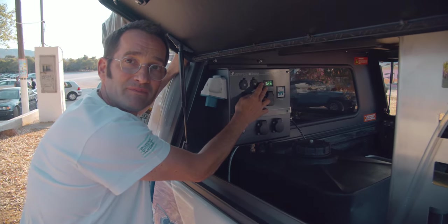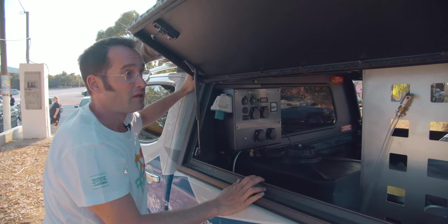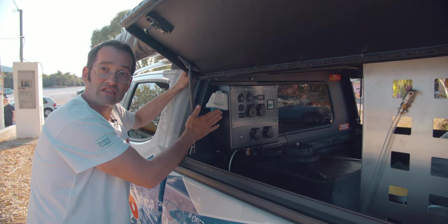You can recharge either by driving around, by a solar system, or by the external current.